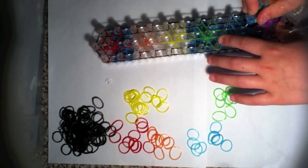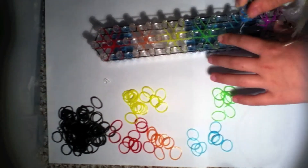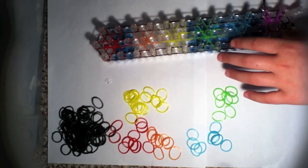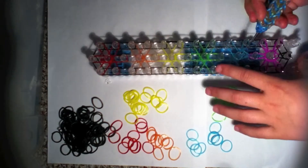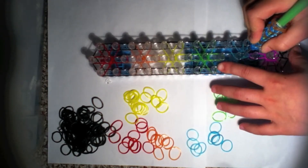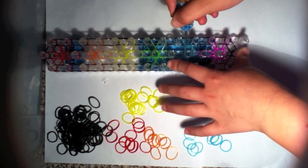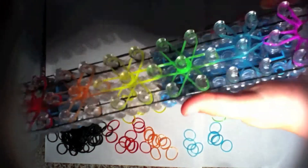This is the first layer — grab that one and go right there. Then grab this band and go right there. You can see I have got my loom positioned like this right now.